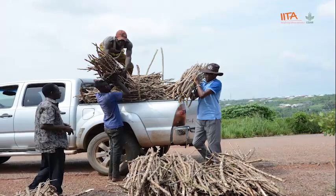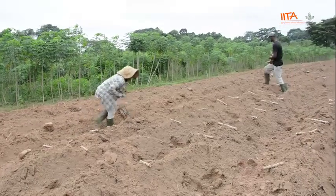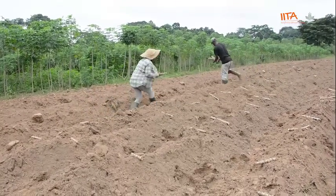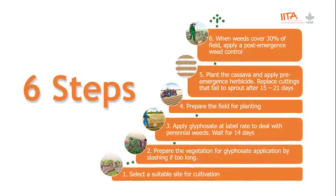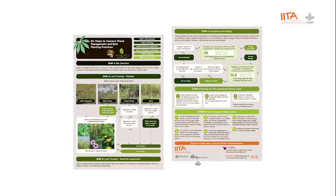The journey continues next week when we will begin to answer questions on quality cassava stems of improved varieties. Let us take a look at how these recommendations on planting fit in the six steps to cassava weed management and best planting practices.